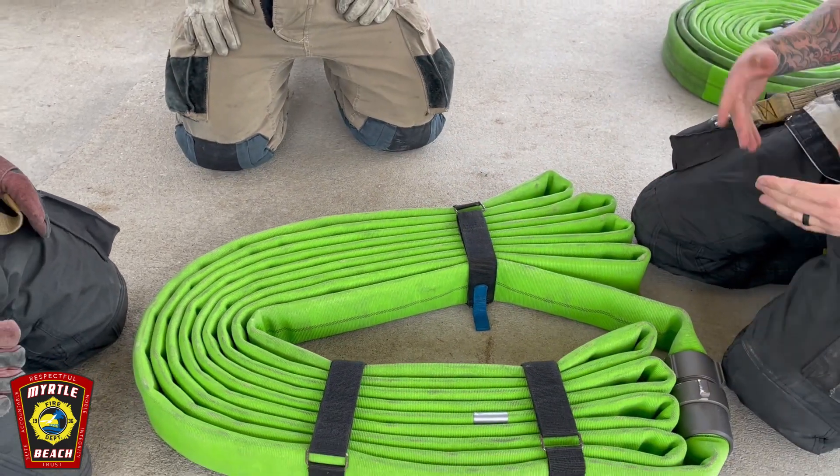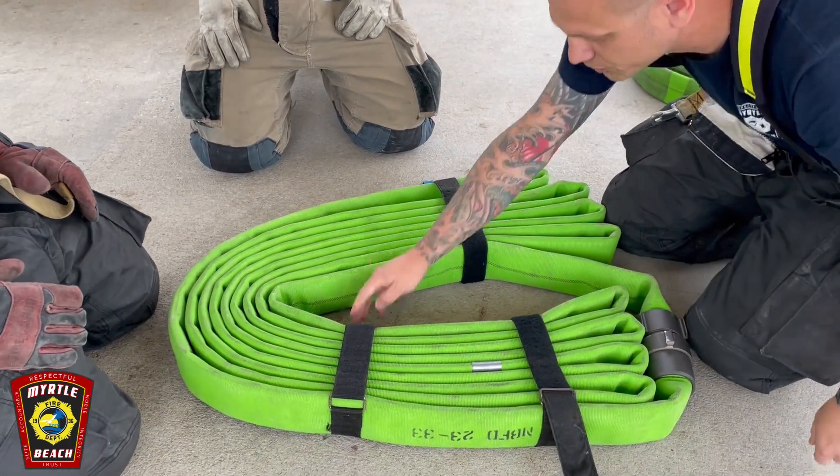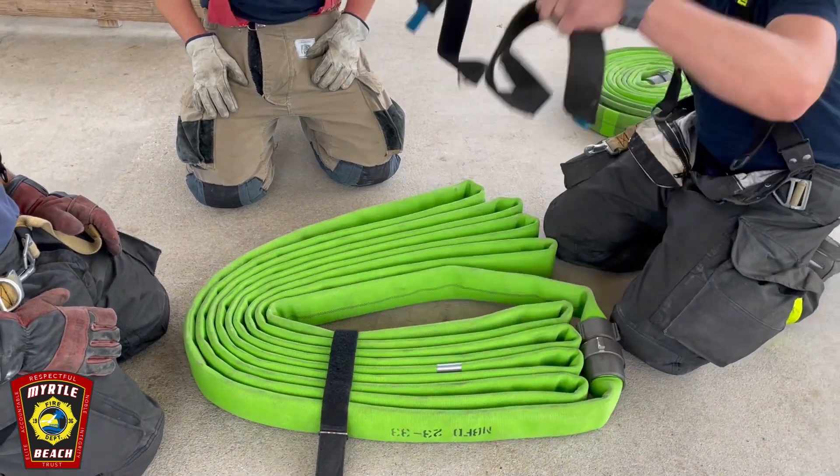When all your straps end up on top, to deploy it: undo the strap, grab the center, and just pull them straight out.